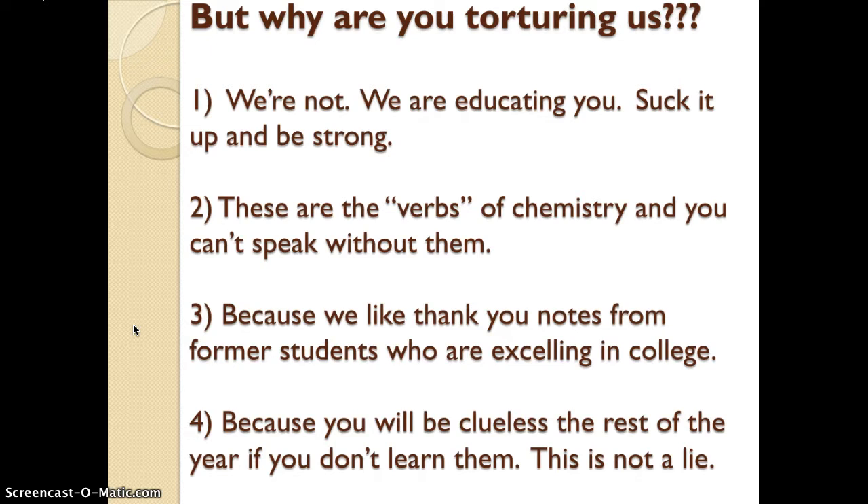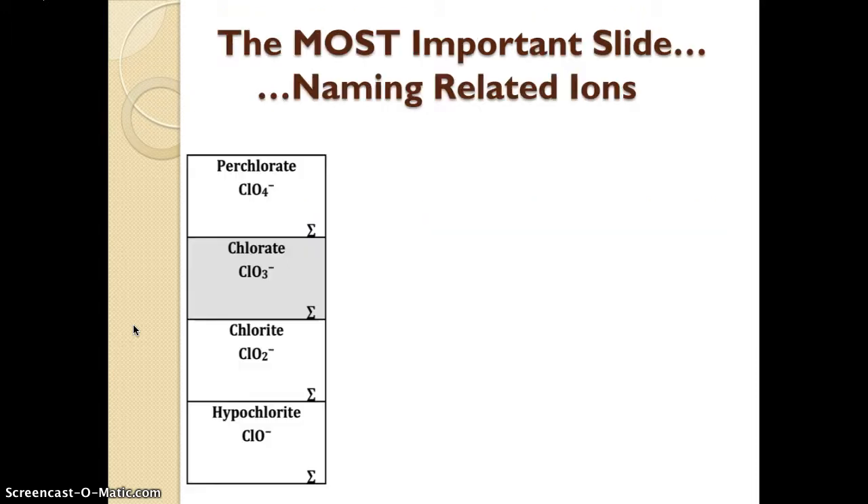So why are we torturing you? We don't mean to torture you — we're trying to educate you. These are verbs in chemistry. You can't speak without them. You can't communicate without them. Your life will be miserable for the rest of the year if you don't learn these. We constantly get thank-you notes from students who have gone to college saying thank you very much for making us learn those polyatomic ions — I'm so far ahead of everybody else and I know exactly what's going on in my chemistry class. If you don't learn these ions, you will be clueless for the rest of the year. Even if you're moving to regular chemistry next semester, you will regret not learning these ions. We are not lying to you. So let's go.